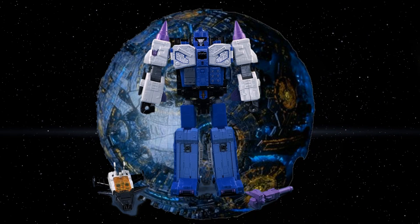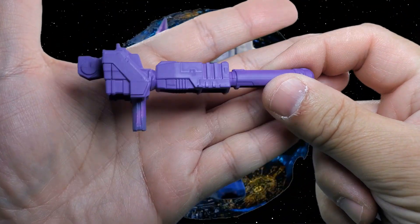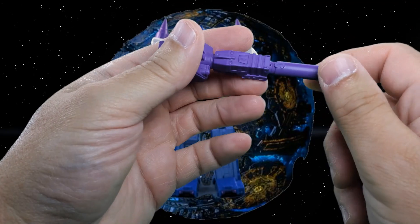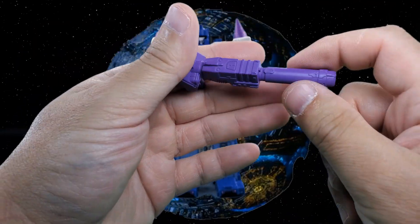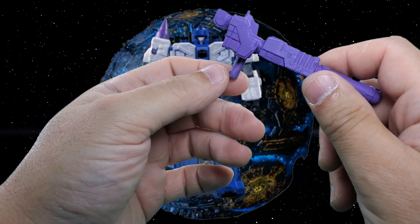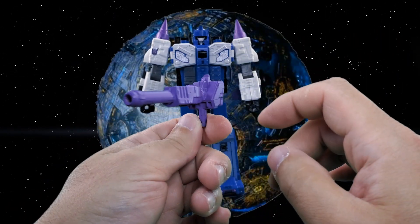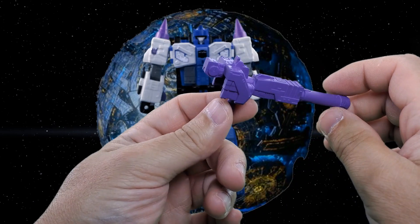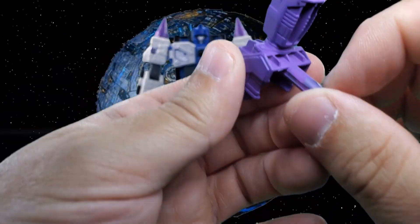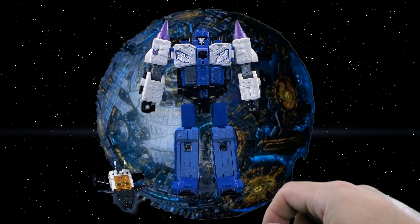Let's take a look at the figure and accessories in robot mode. First is his rifle or long pistol — it has nice molded details on the sides and top, though the underside is a bit hollow, indicative of Transformers weapons in general. It does appear to have some paint on it since it's already showing some scuffing, so that's pretty cool.